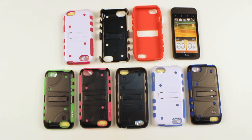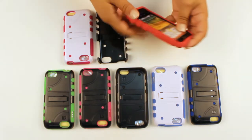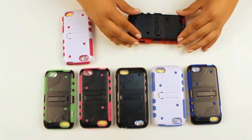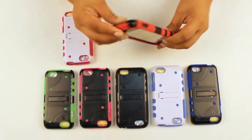And to show you, let's try it on the phone. Now keep in mind to keep everything lined up properly so it fits perfect, like so. Everything still fully accessible.